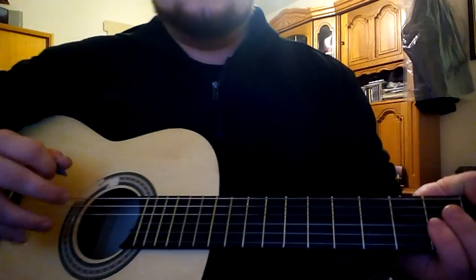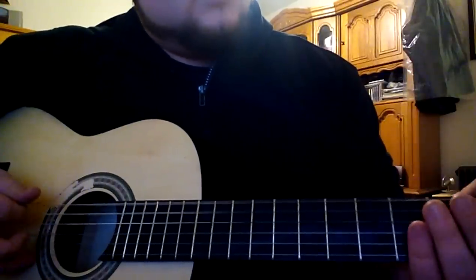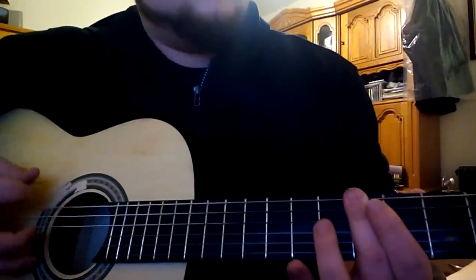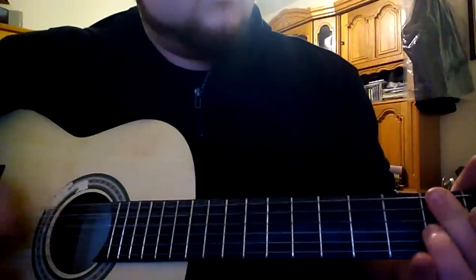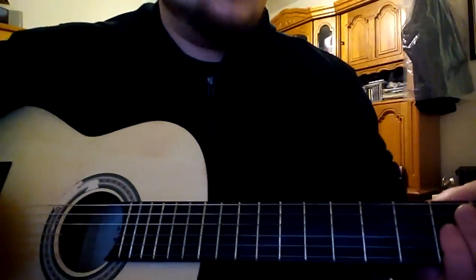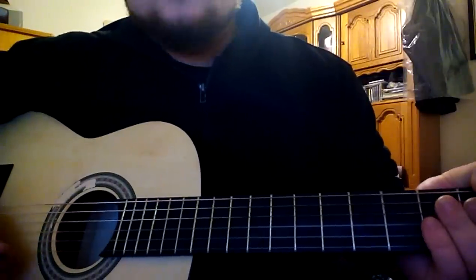I made a mistake, so sorry. I'll play it once again. That's it — that's the bass shape of the song.